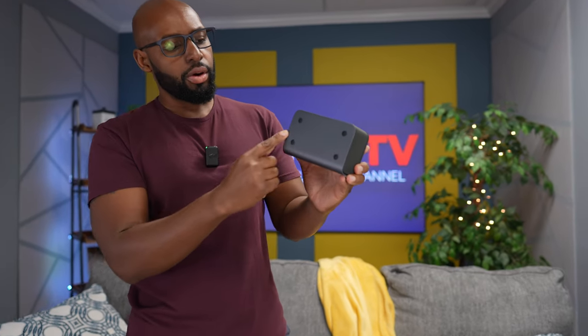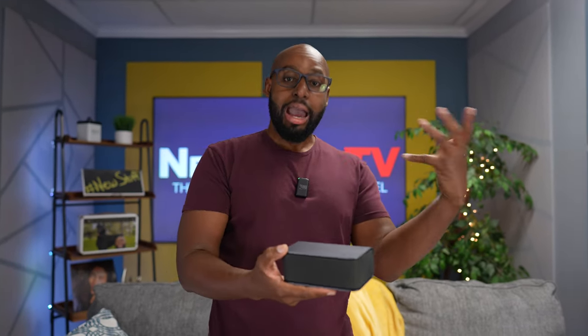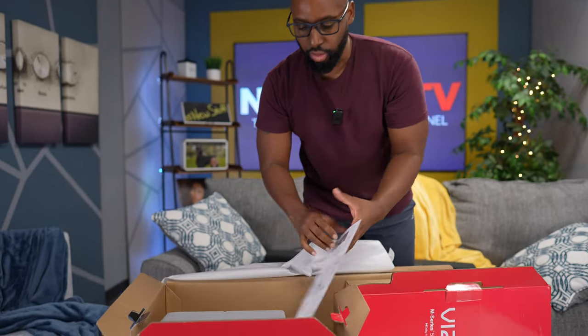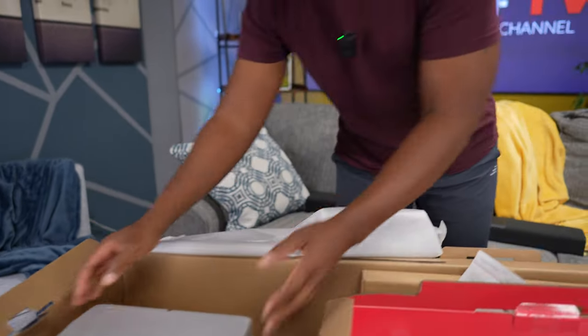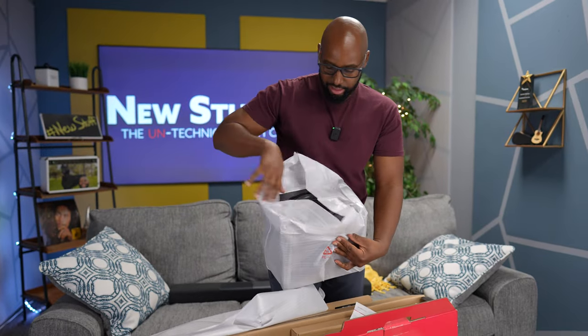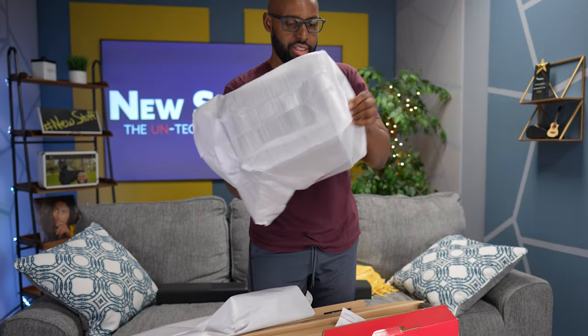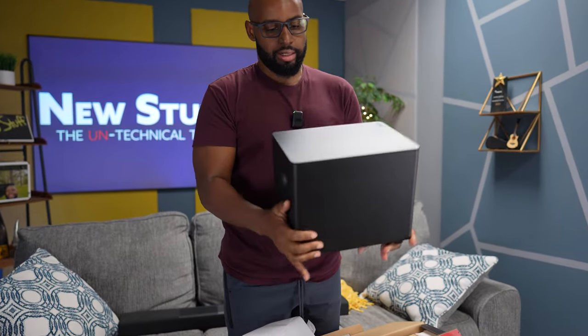Right here on the bottom you got four little pads, so they should be set like this. I'm guessing it's not rear Atmos — I'm guessing these two upward-firing speakers on the soundbar itself are where the Atmos comes from. And the rear speakers are just rear satellite speakers because they're not facing upward. Now let's take a look at this subwoofer. Got a little weight to it. Nice and compact.